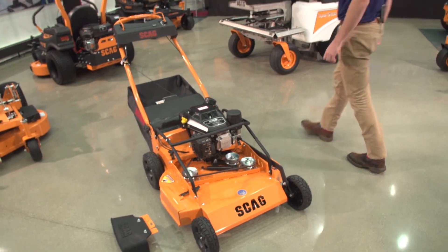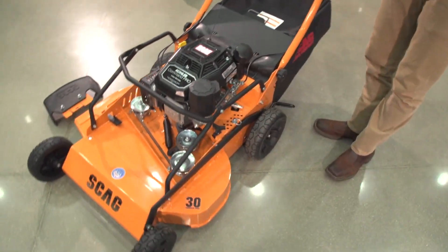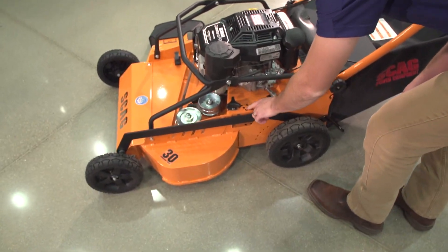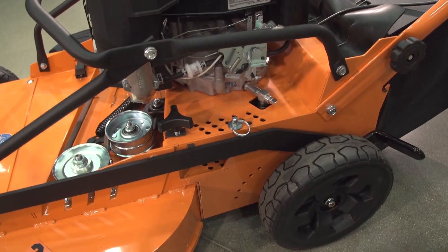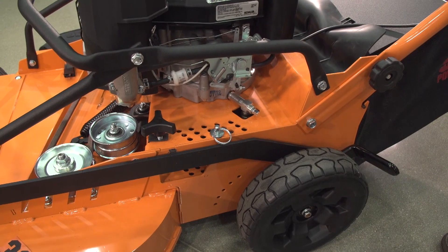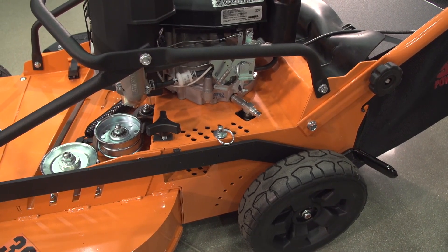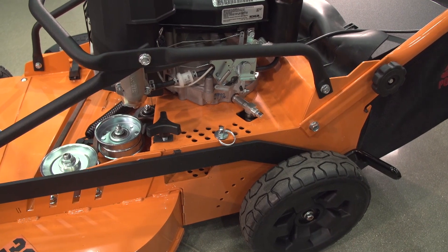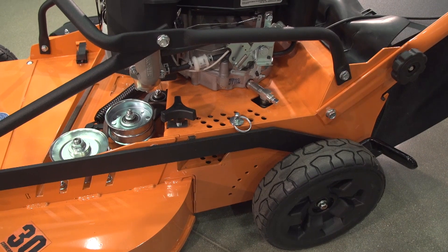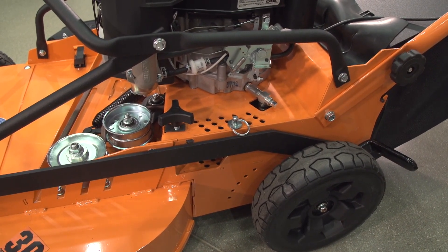Shifting to the height of cut on this machine: where we're currently at is 1½ inches to 5 inches, in quarter-inch increments. That's kind of what you're going to find on our Zero Turn Riders, V-Ride, and our entire lineup — we set it down to quarter-inch increments. A nice advantage with this machine is being able to get truly precise to where you want it rather than half-inch increments. It is a vertical pin drop, so it's going to be really nice for adjusting — the same setup we're running on a lot of our riders right now.